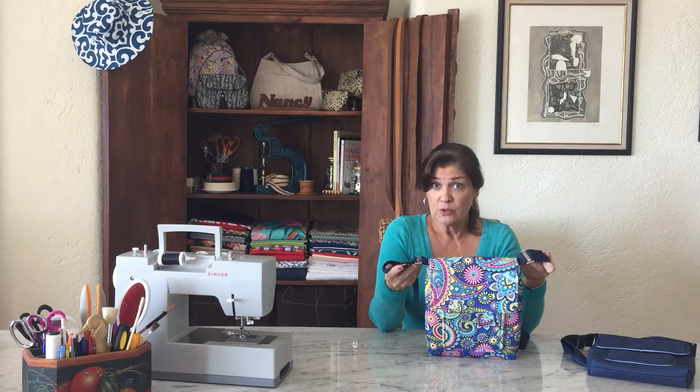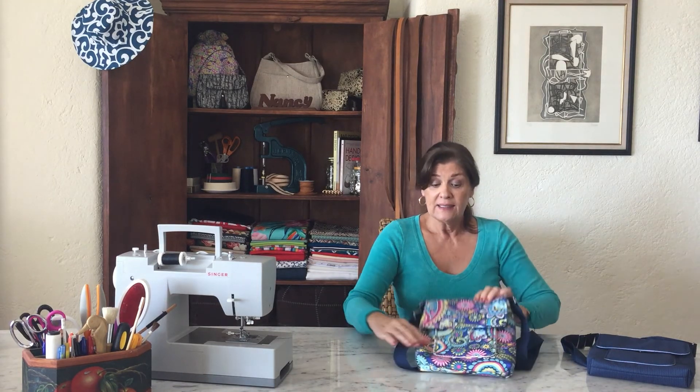Making this bag is going to take your bag-making skills to the next level. You'll be learning how to put on magnetic snaps, how to make an adjustable strap using connectors and a slider, and you'll also be doing an outside zipper and the interior slip pocket.